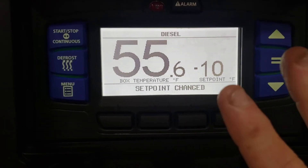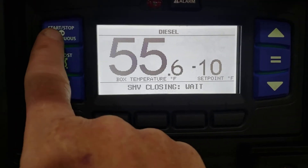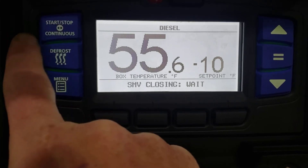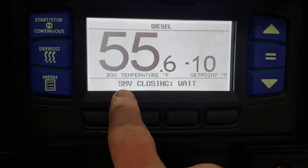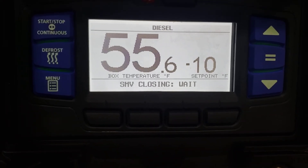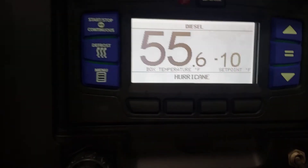Now we're doing this with the unit off so you can hear, but if the unit was running, you would go over here to your mode button, which is start, stop, or continuous. You would try to select that button at minus 10, and it would say start/stop locked — you couldn't use it. So that IntelliSET will set the usage mode exactly how you need to run the unit.